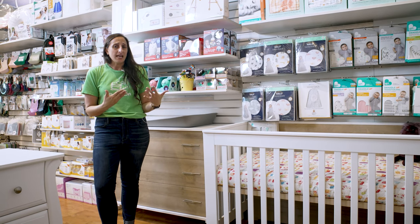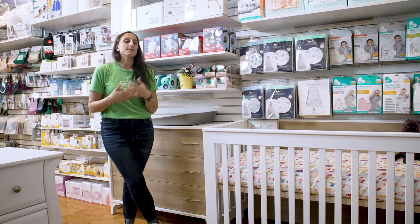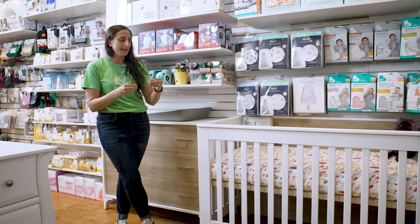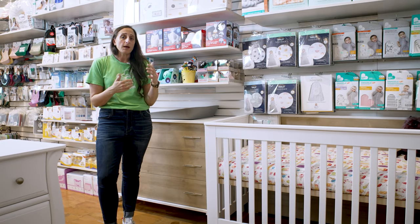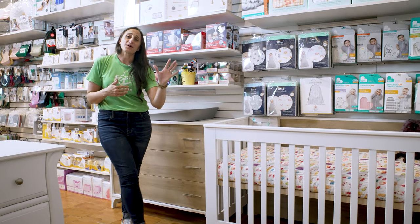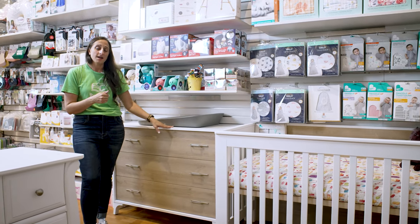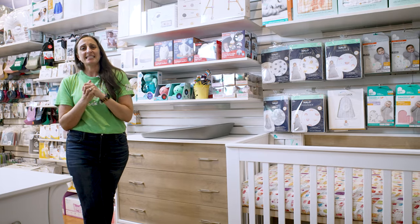but you're also getting what, in my humble opinion, is the best value on a crib and dresser available at this time. With the Tulip Metro, the crib and dresser are going to run you just $12.99,